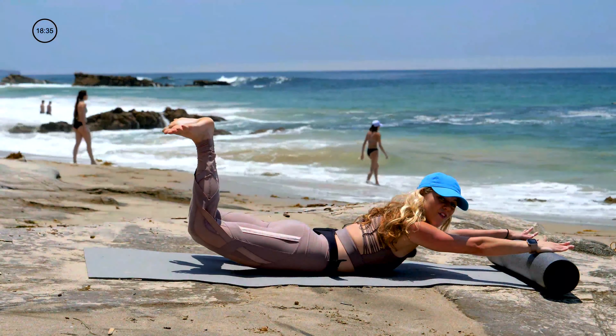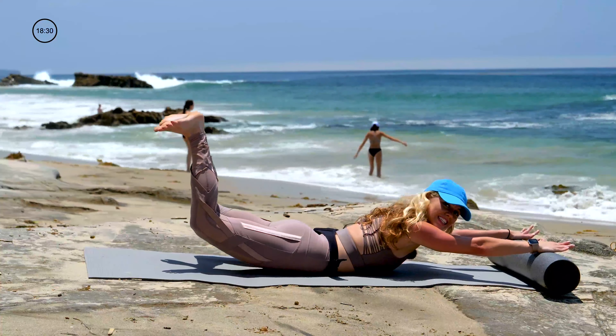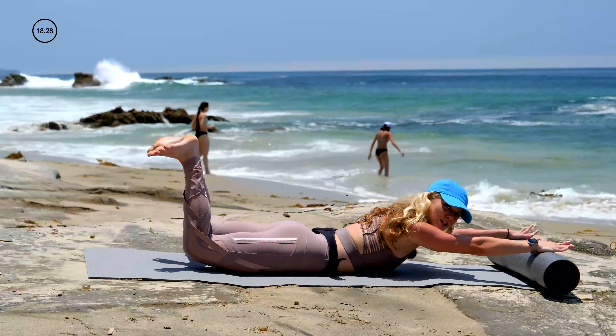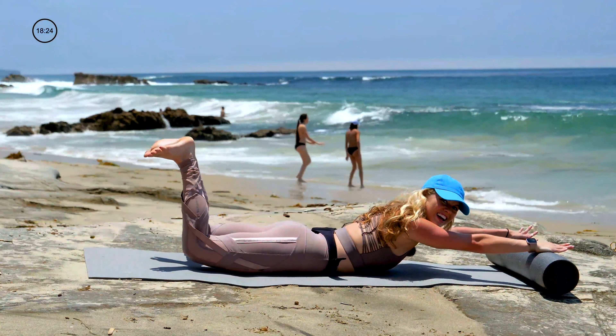Heels are pressing together. Hold the legs up. Let's pulse to finish: ten, nine — from the base of your seat — seven, six — pinch your glutes — five, four, three, two, one.